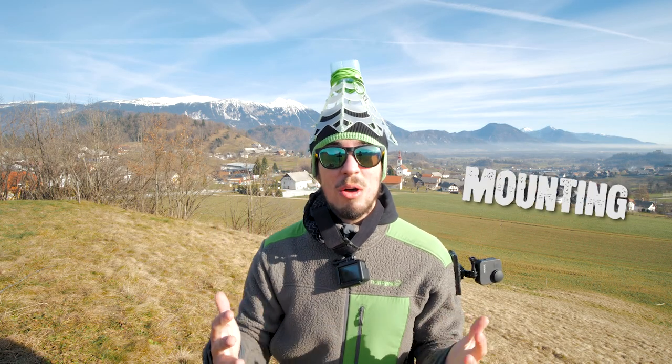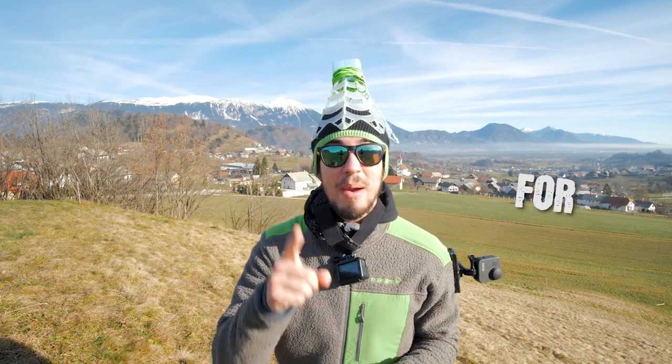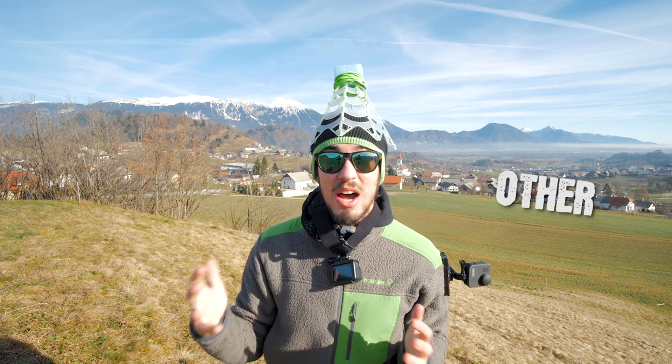Are you ready for top 5 GoPro mounting tricks, ideas, hacks for paragliding, speed flying and even some other action sports?